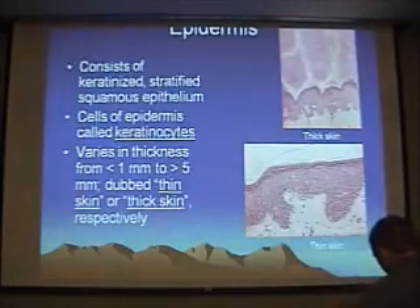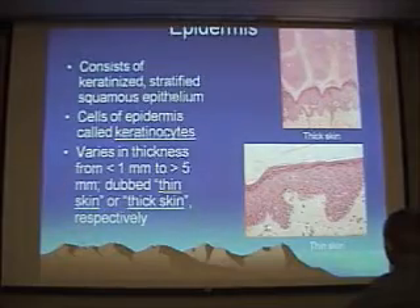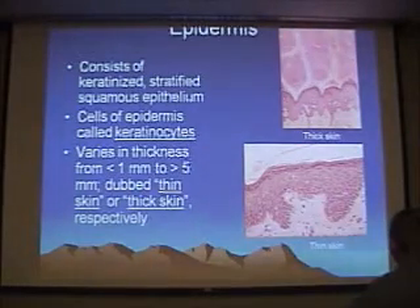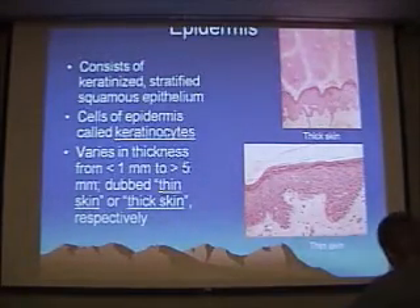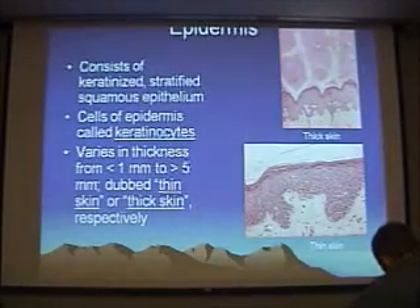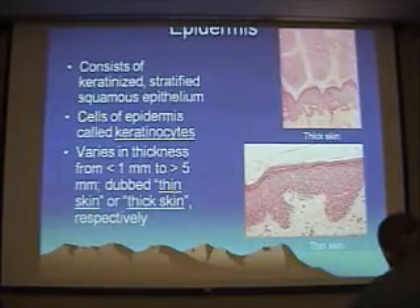Now we get to skin. We should recognize the layers of skin and some characteristics of each of those layers. First we've got two kinds of skin: thick skin and thin skin. Thick skin is thick because it has a really, really thick stratum corneum. In addition to that thick stratum corneum, it has a special layer called the stratum lucidum — a clear layer between that stratum corneum and the stratum granulosum.